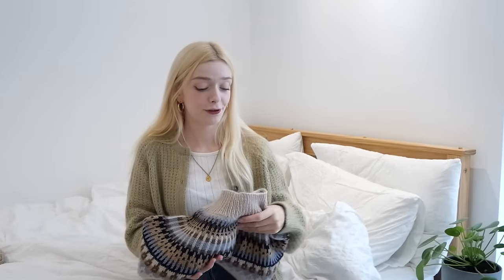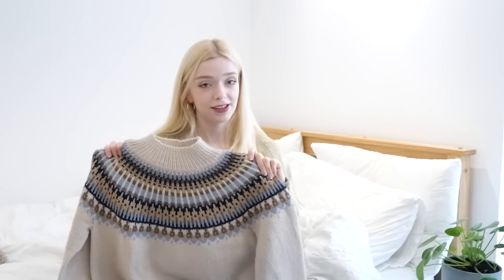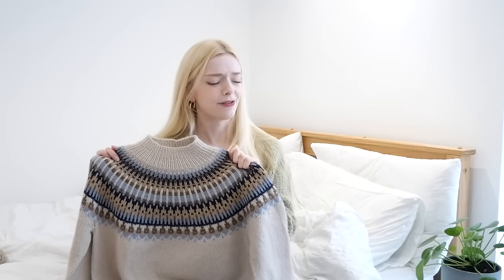Everything I'm showing is from someone else's pattern this week. I'll jump straight in with the piece you probably clicked on this video for — it's my only finished object technically, and definitely the biggest thing I'm showing today. This is the Celeste sweater, a pattern by Petite Knit. I'm sure many others have knitted this jumper, though I actually haven't seen anyone on YouTube knitting it.